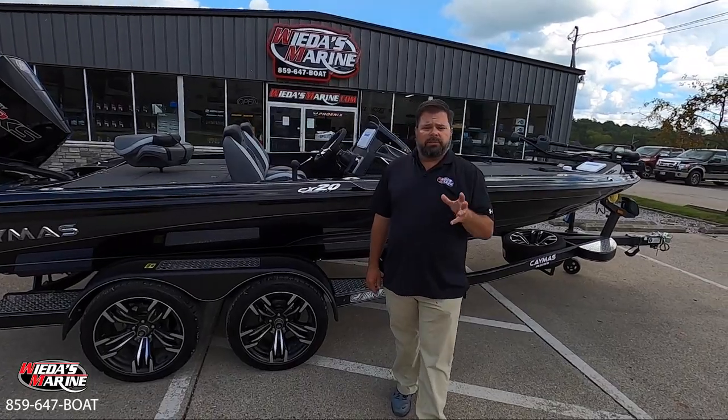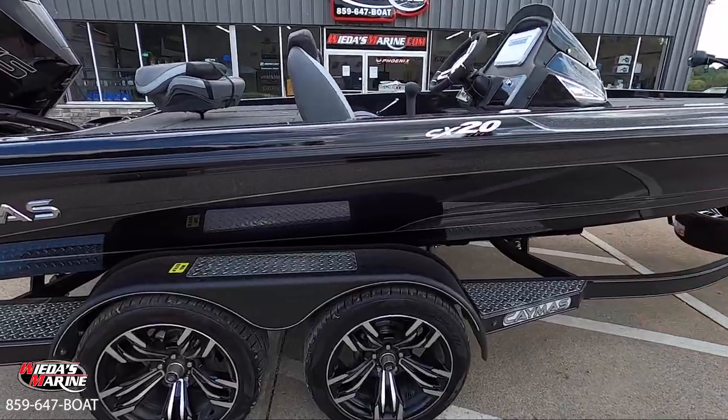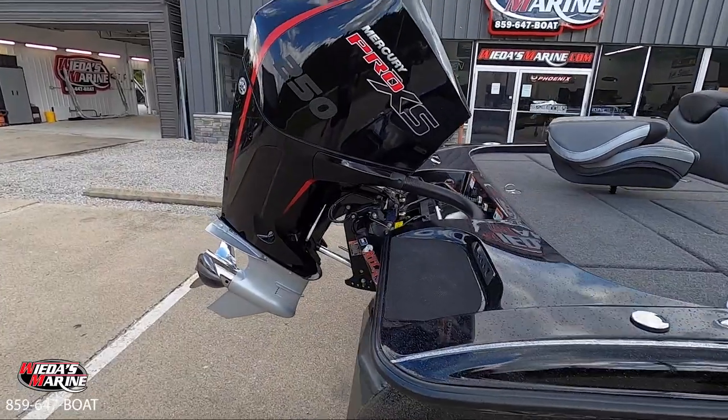I want to highlight just some of the quick features on this. First, let's look at this beautiful color scheme. Obviously these dark colored boats have been hot for the last few years. One of my favorites of course is a black on black.